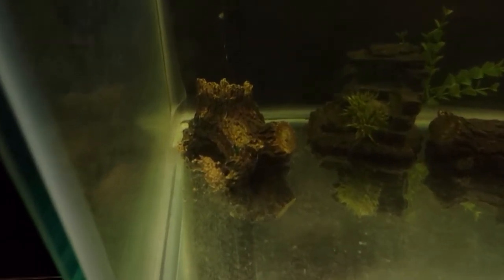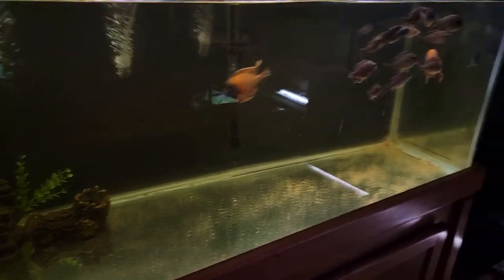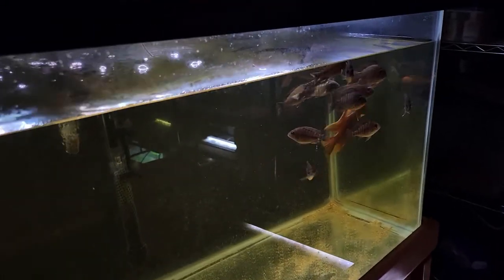Generally when you see bare bottom aquariums, they're either used as a hospital or quarantine tank so you can monitor your fish and see what type of health they are in. You can spot if they have ich or some type of disease, and they're really easy to clean. You can also easily see if there are eggs on the bottom.